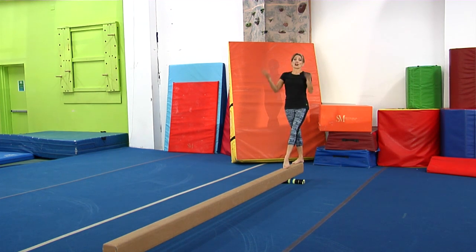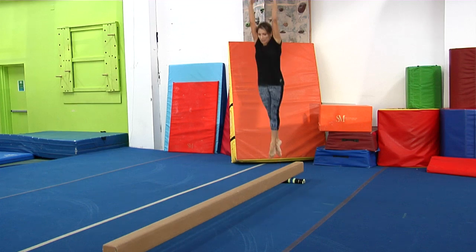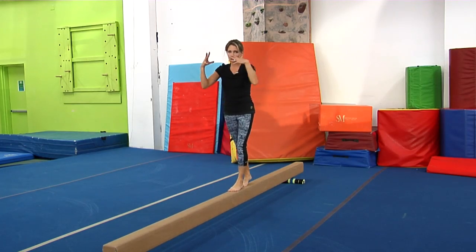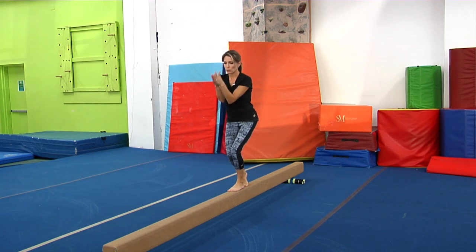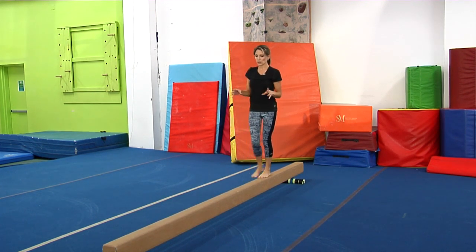Next we're going to do the big jump — the nice high jump. You're trying to touch the ceiling, and you really want to point your toes off of the balance beam. Big swing. When you land, you want to make sure your knees are pointed over the balance beam and you're nice and stable. Those are the big jumps.